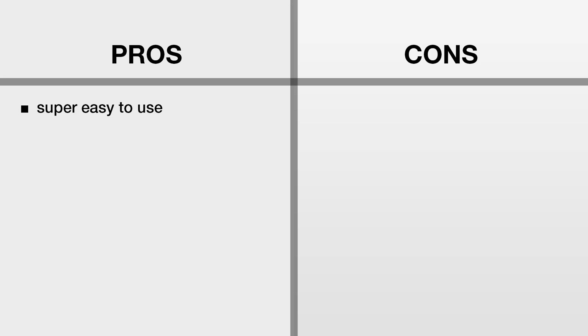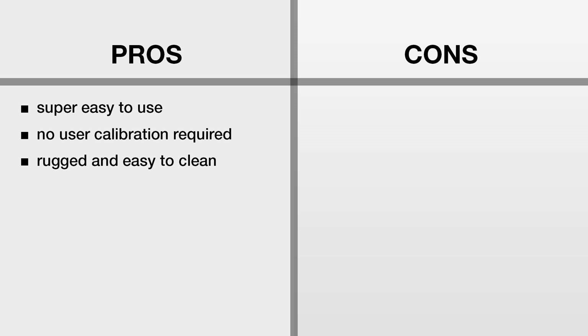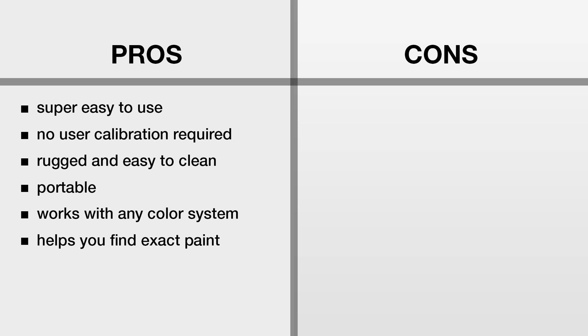Now let's talk pros and cons — starting with pros. It's super easy to use, no user calibration required. You just pull it out of your pocket and scan. It's rugged, easy to clean, and also portable. Plus, it works with any color system, and it will help you find the exact paint from the brand of your choice. There are more than 10,000 colors included in the library.